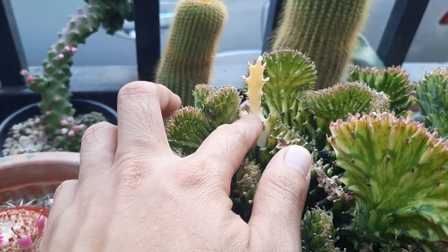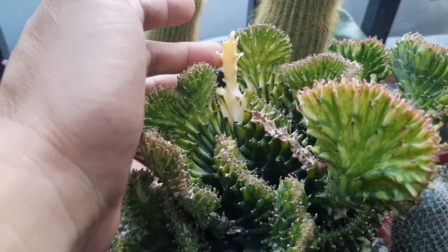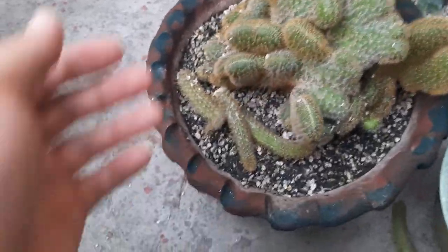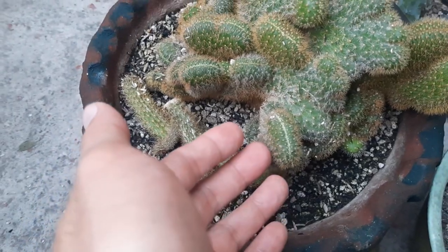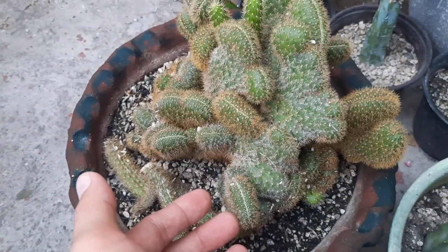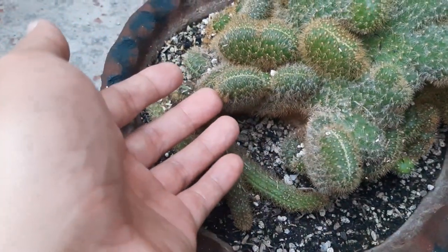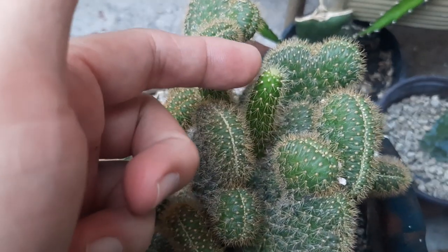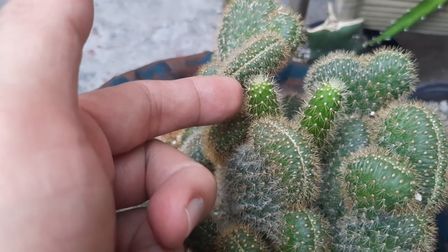That's the reason why the look of this plant is altered. But sometimes it will grow back the original version of the plant. As you can see here, this one is mutated — there's a problem in its DNA — but it's also growing the original plant. This straight one is the original plant.